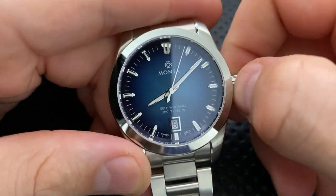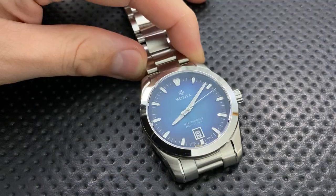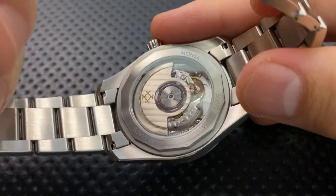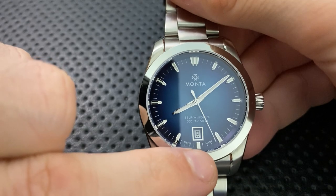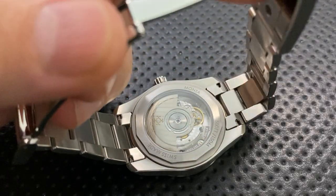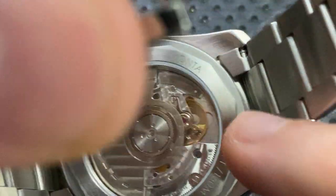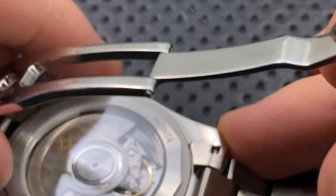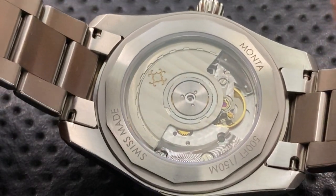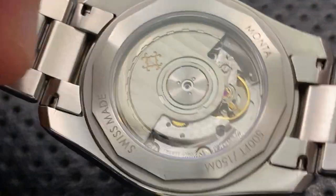The movement is worth discussing. This is a mechanical watch — it's a Sellita SW300-1. You can actually see the Sellita logo on the movement. The nice thing about the SW300 is that it's straightforward: you can get parts for it pretty much anywhere, and any watchmaker should be able to service it. You won't need to send it back to Monta if something goes wrong down the road.